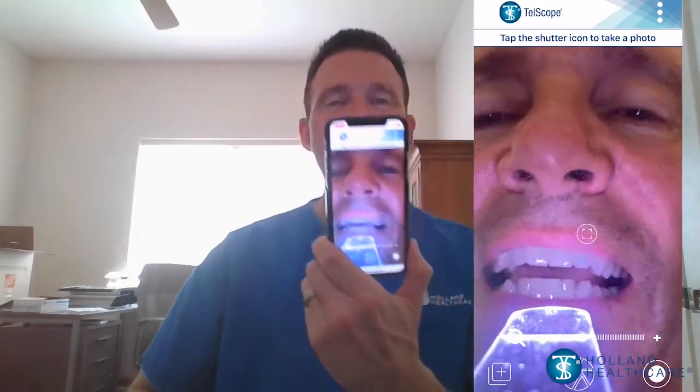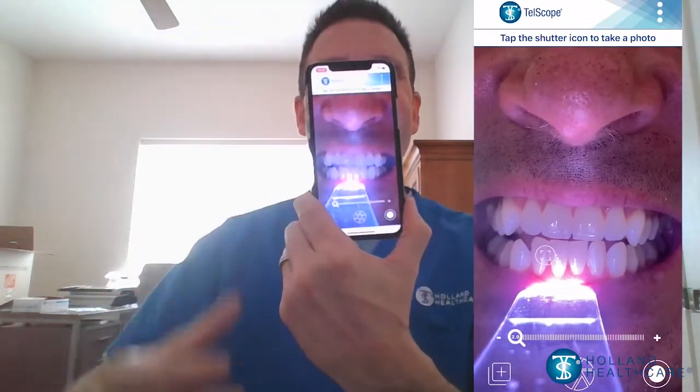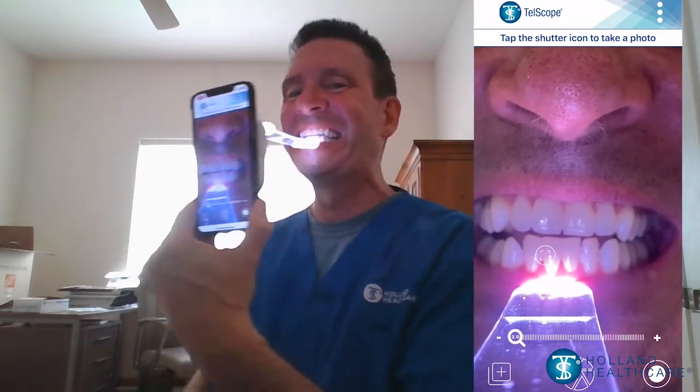The single-use blade connects to the Telescope handle, which is rechargeable. Once the blade is attached, the illumination is activated. The handle and blade can then be easily attached to a smartphone or tablet. The Telescope app integrates with the camera and sets the appropriate magnification and lighting settings.